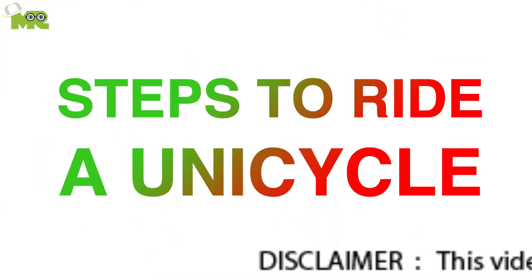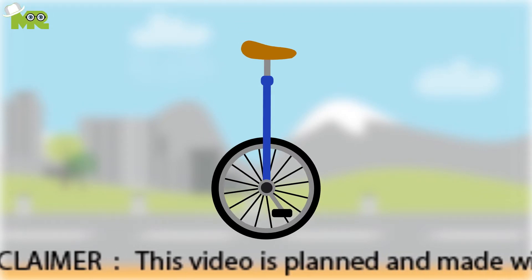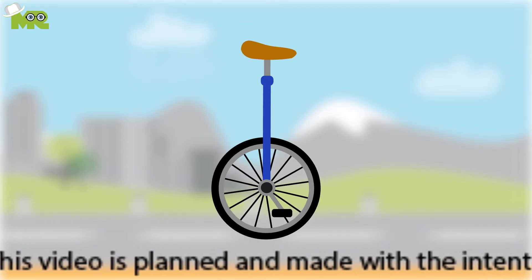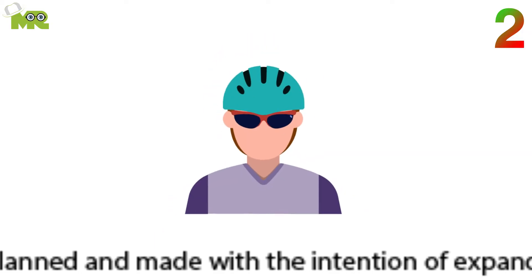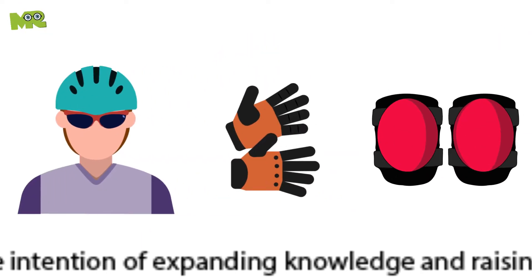The steps to riding a unicycle. First, before learning to ride, find a unicycle that is comfortable and strong enough for you. Second, make sure that you wear your safety gear, including your gloves, knee pads, and helmet before mounting on a unicycle.